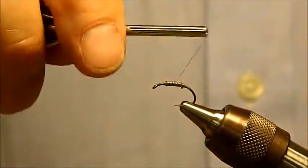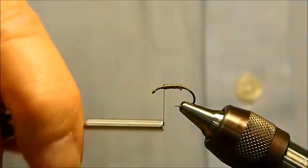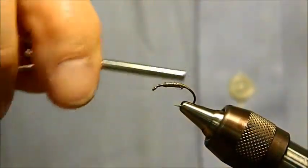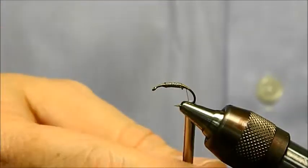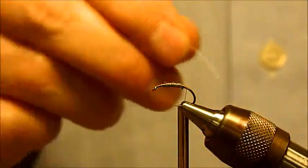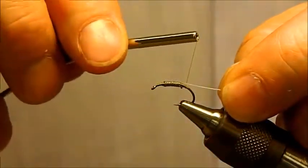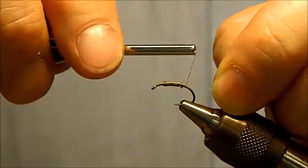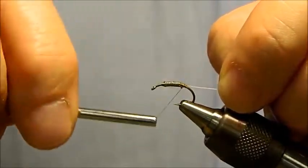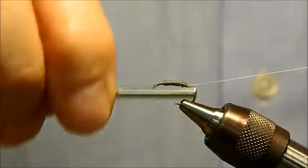To lock this in a little bit, you can take a few wraps back and forth to lock it in — whatever your preference or patience is on how much thread you want to put on there is up to you. Then we're going to let that hang there. Next thing we're going to do is tie in whatever your ribbing material is. Today we are going to use the mono. The mono is a little bit slick, so you'll want to make sure you get a good tag tied in so it doesn't pull out.